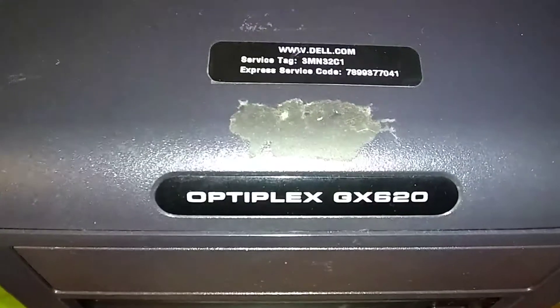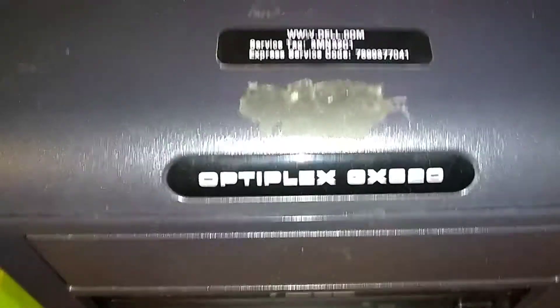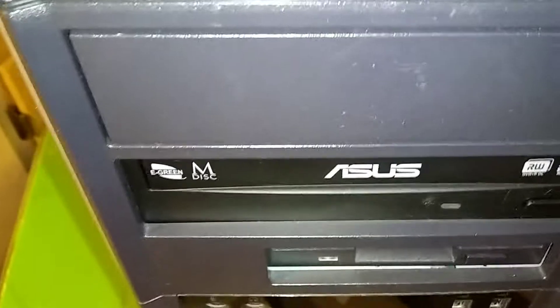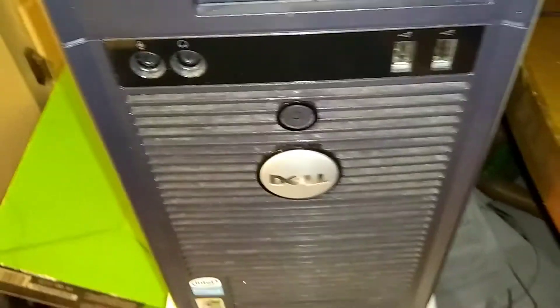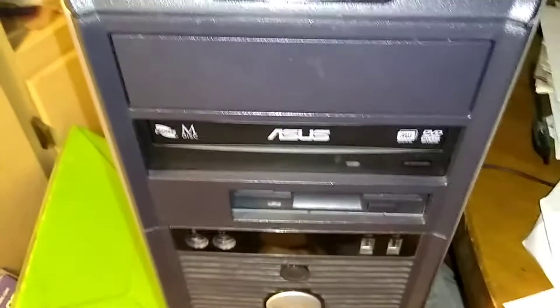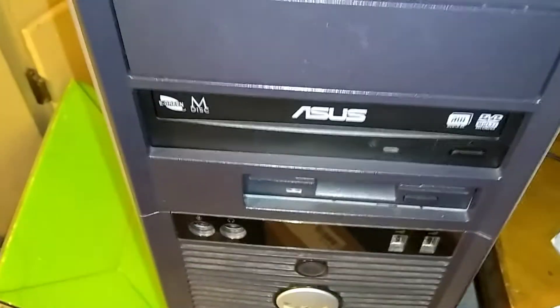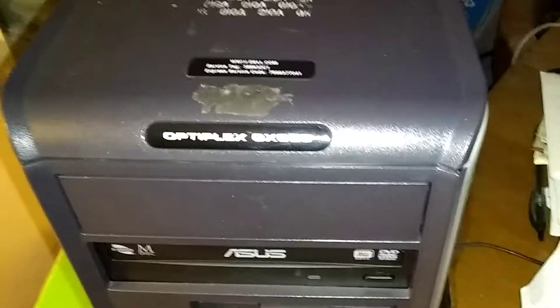This is a Dell Optiplex GX620, the old mini tower desktop computer from around 2007-2008. These cases are really solid — like a tank, you can't hurt them at all. We're going to replace the DVD-ROM drive, or maybe yours shipped with a CD-ROM in the beginning.